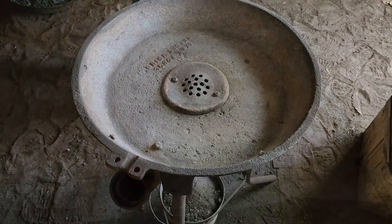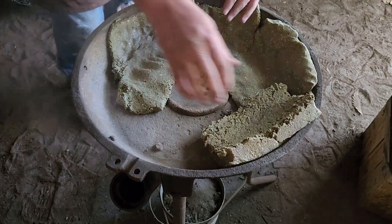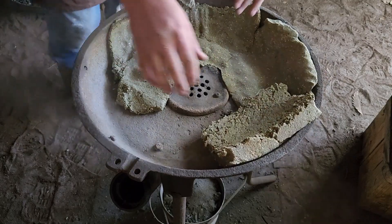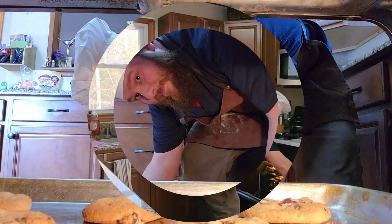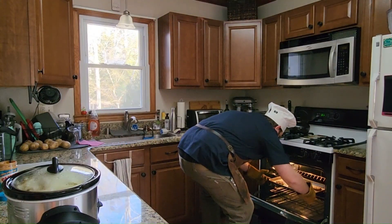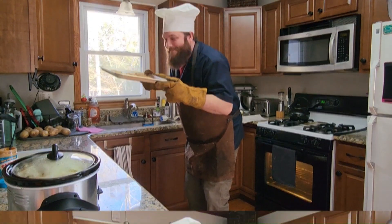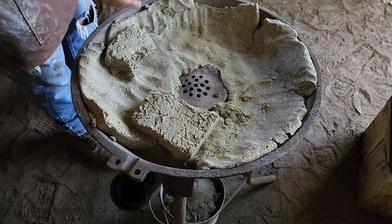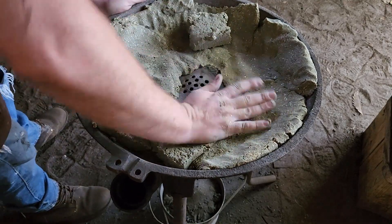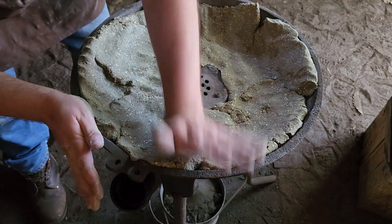You have to think of the dust like when you're baking cookies and you put flour down so the dough doesn't stick. Now we're just going to continue working this clay in, making sure it's patted down nice and tight in all the corners, and we're going to start forming.